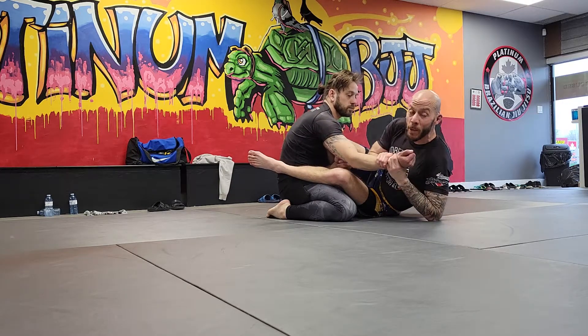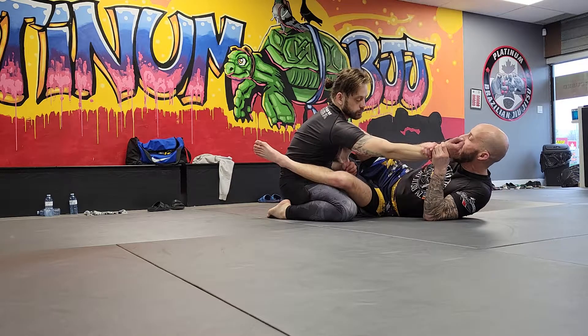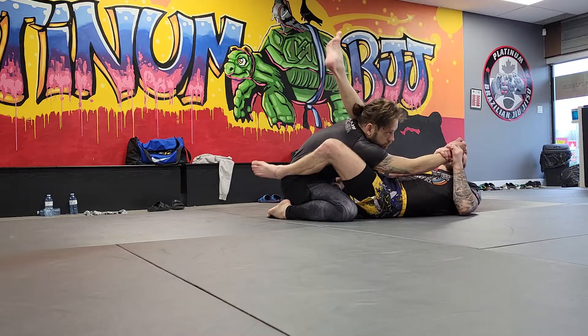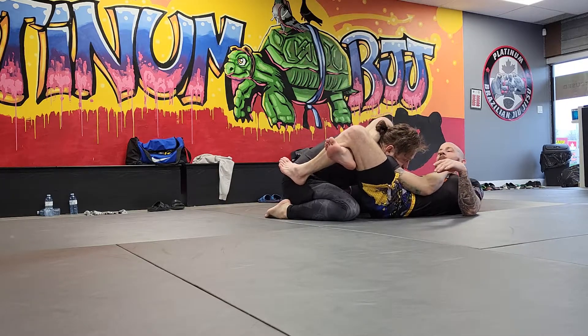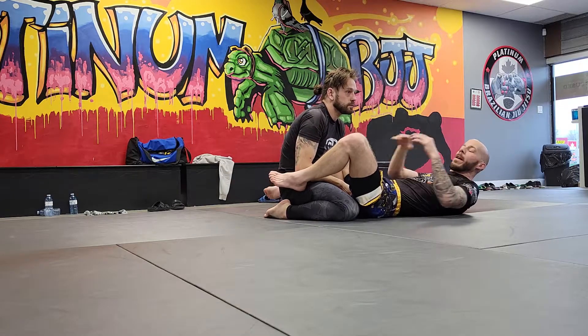When you're ready to go, come up on your elbow like you're doing the sweep. You pull, but instead you drag your knee to the other shoulder. Straighten your leg and then bite down on his neck with the back of your calf. Lock it up and just squeeze it — they should tap. It's a very tight triangle because you're pulling his arm in.